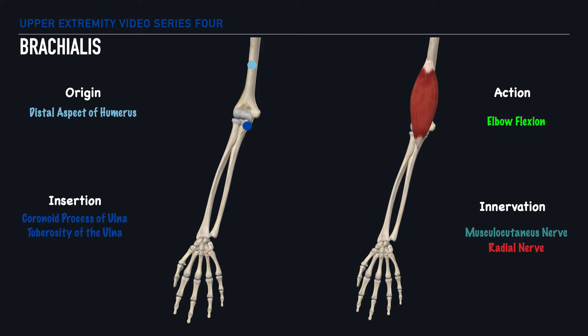the coronoid process and the ulnar tuberosity, that essentially fuse into one tendon. In terms of movement, this muscle helps us to perform elbow flexion, and it's innervated by the musculocutaneous and radial nerves.